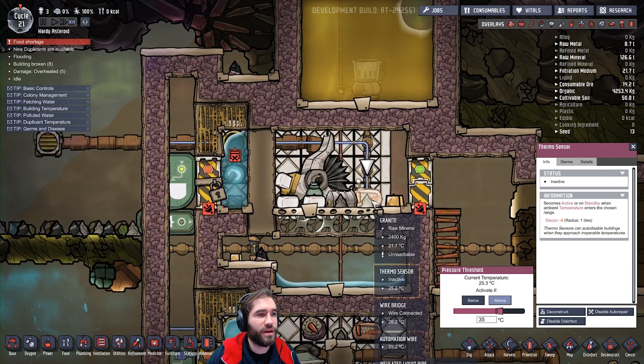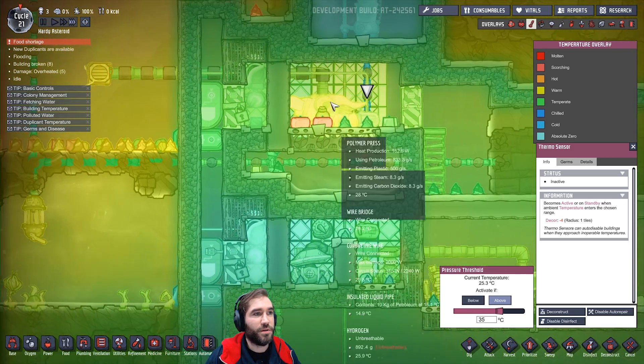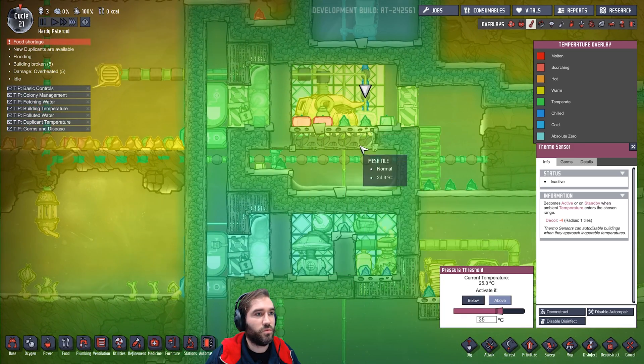25 degrees. Getting a temperature read off it is close to impossible — there's just no movement of the heat from the press to everything else.